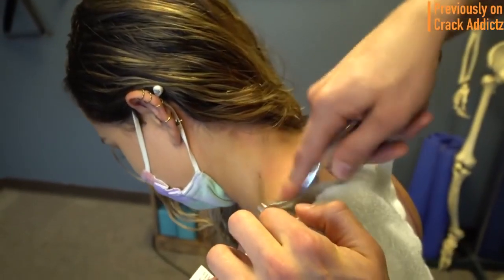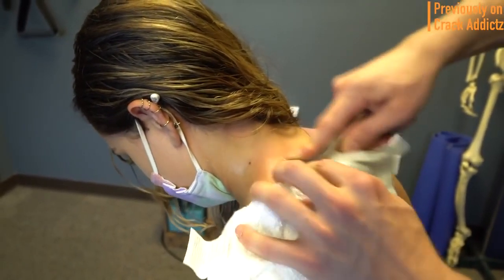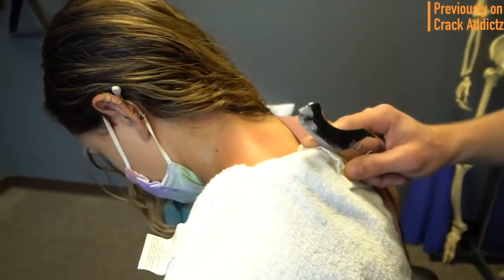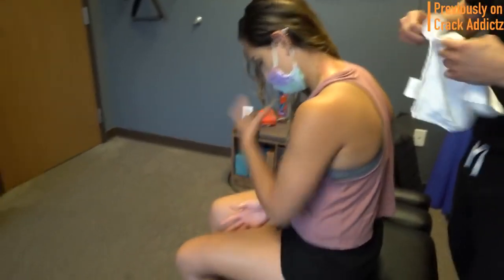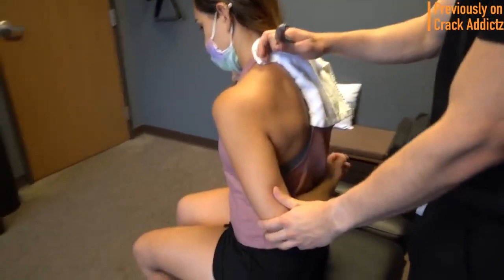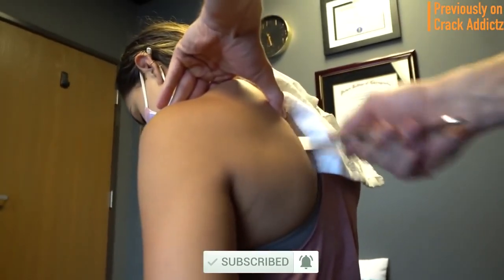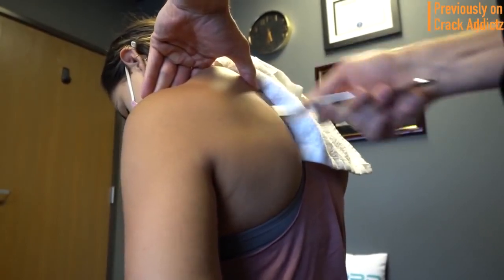Welcome back to the channel. In today's video I'm going to be posting a wide variety of chiropractic adjustments from some of your favorite chiropractors — some of the most loved and well-known on YouTube. All of their links will be in the description. Make sure you hit the subscribe button and turn on post notifications so you don't miss any content. Now let's get into it.